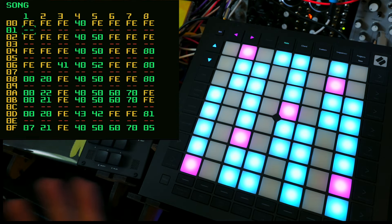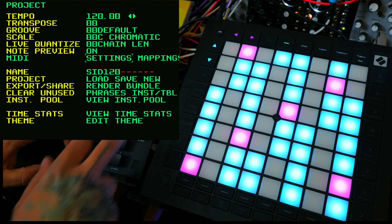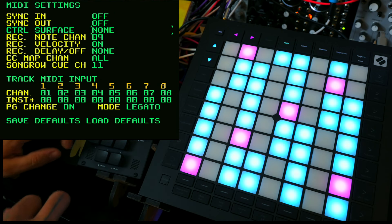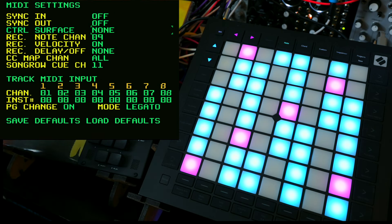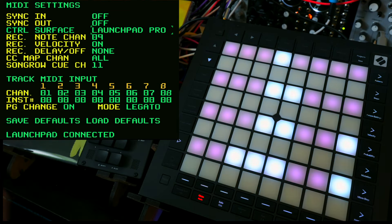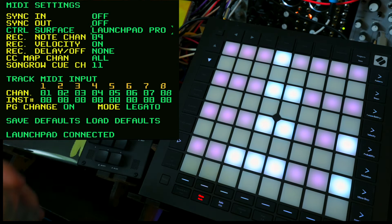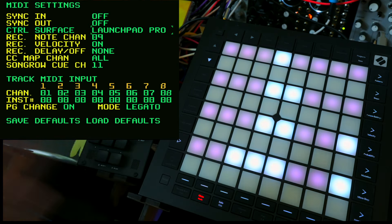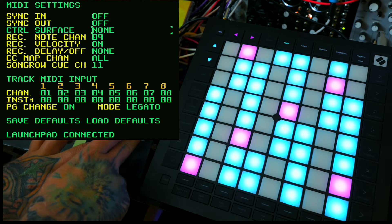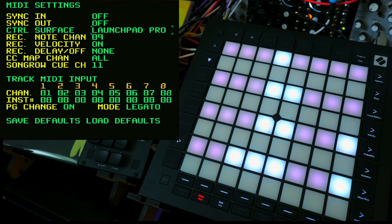In order to have this integration work as intended, you need to go into the settings of your Dirtywave M8 — bearing in mind this is currently only on the beta firmware. You go into settings for MIDI and you'll see there's a control surface option. If you go to the right, you can see we have Launchpad Pro, which is the only option available just now. Tim has said that in future there might be other controllers supported, but at the moment it's just the Launchpad Pro. As you can see when I go back and forward, it's enabling and disabling the integration and changing the display of the Launchpad Pro.